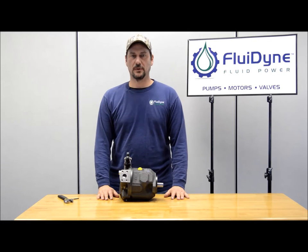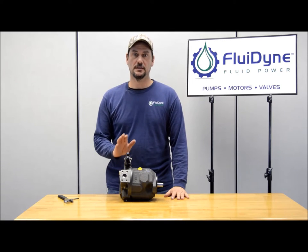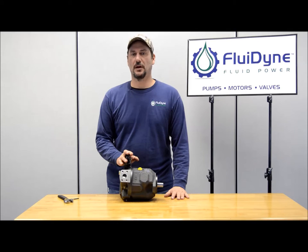I'm John with Fluid9 Fluid Power and we've been getting a lot of calls and requests on how to adjust the pressure on our A10V Rexroth controls.